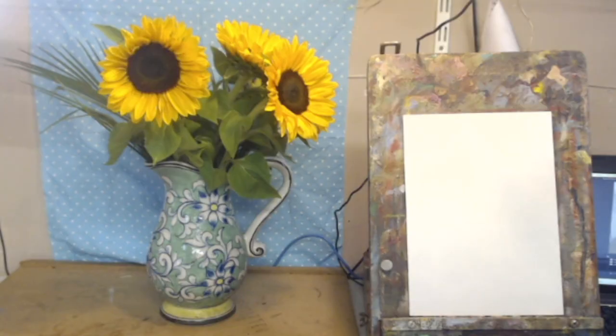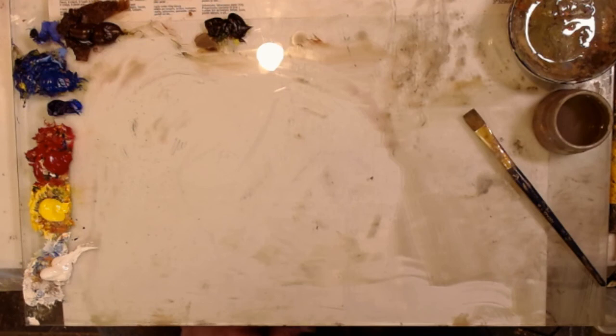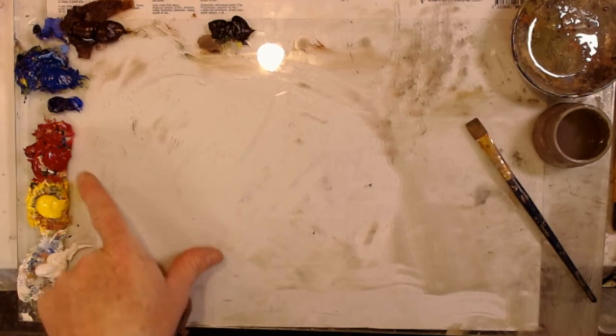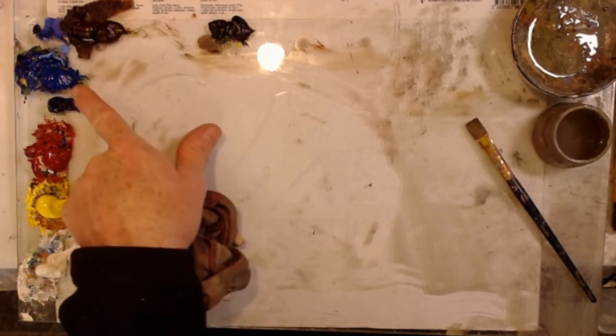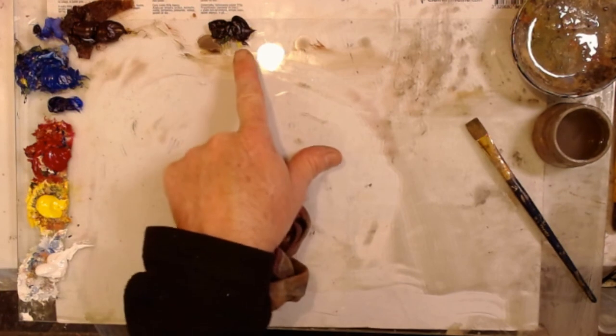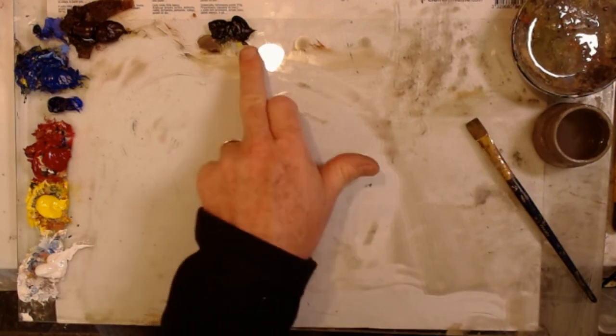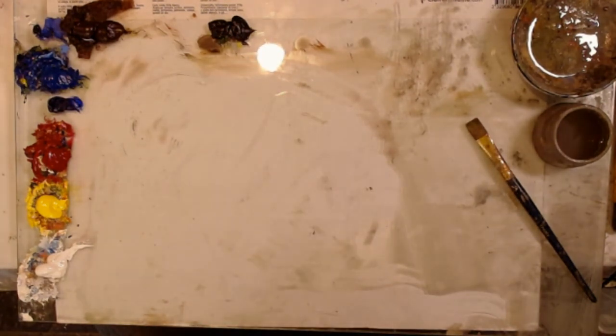What we're going to paint is these sunflowers. The colors we'll use are titanium white, cadmium yellow pale hue, permanent rose, cobalt blue, burnt umber, and a little bit of ivory black. We only use the ivory black for making shadows — everything else is a mix.